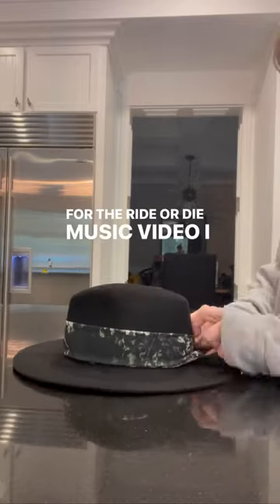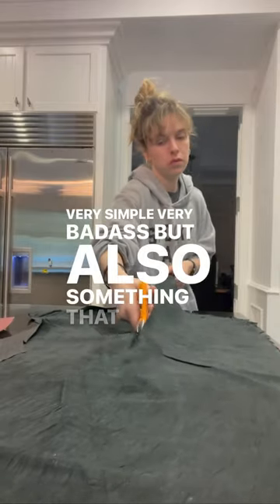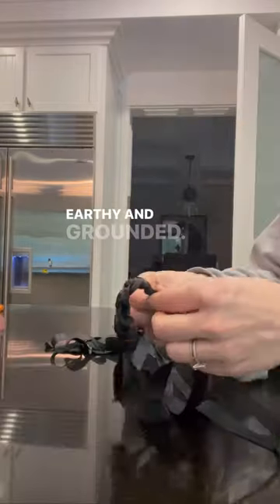For the Ride or Die music video, I wanted to make something very simple, very badass, but also something that felt very earthy and grounded.